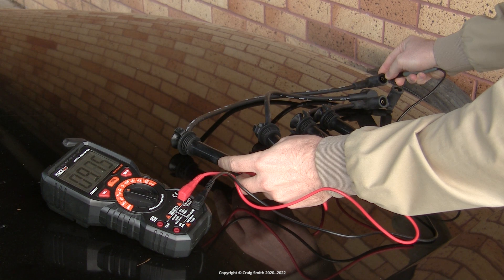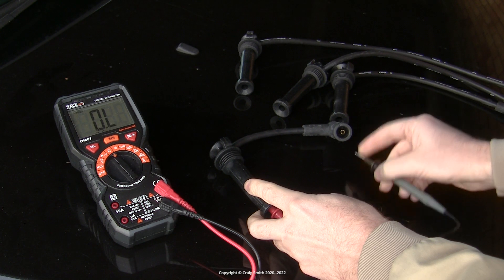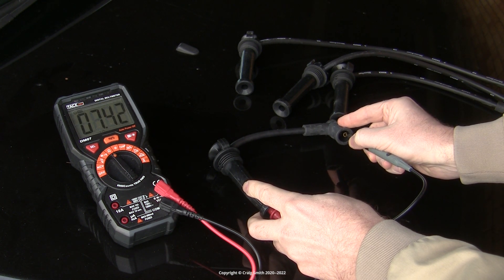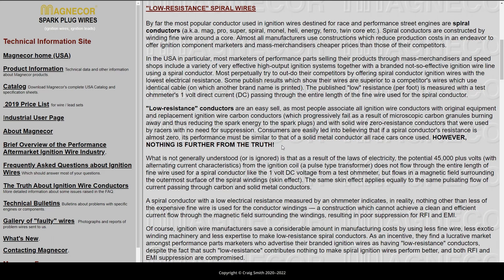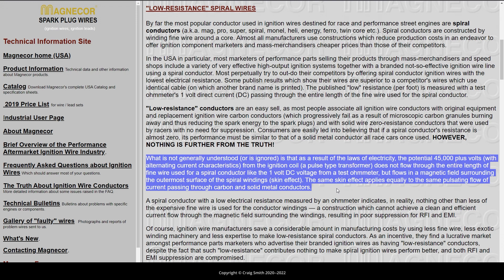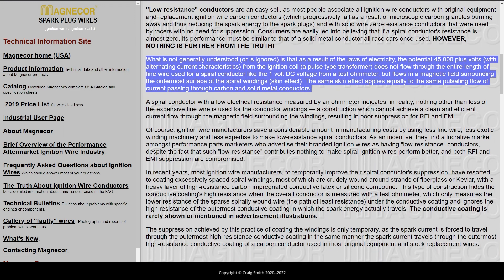This isn't a real-world test as it applies to HT leads, because the high tension voltage is more like 45,000 volts, and the current from that pulse from the coil flows through the lead in a magnetic field at the outside of the wire — what they call the skin effect — as opposed to direct conductance through the copper of a normal wire as you might imagine it.